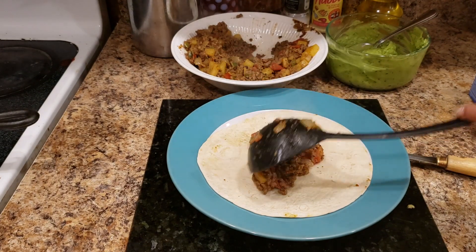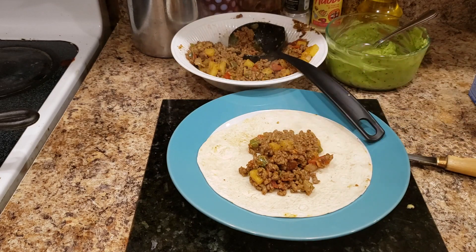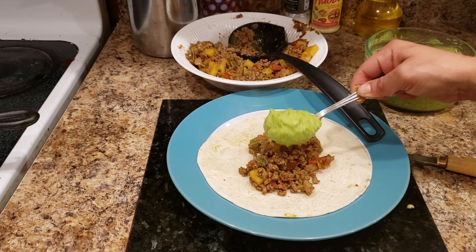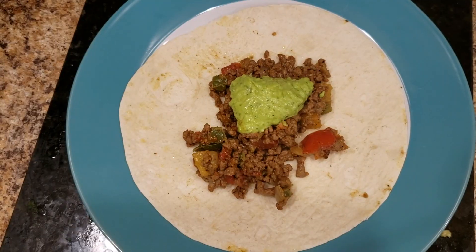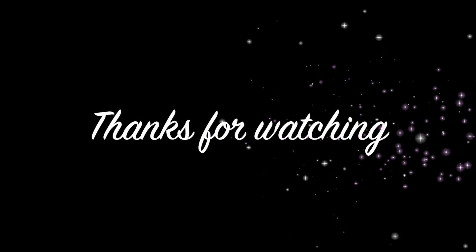Here you can see my final product. We chose that day to eat it in the form of a burrito, but you can serve it in tacos, by itself, or in those hard shell tacos that are so famous — my kids love them. It's just a nice go-to dish. Thanks for watching!